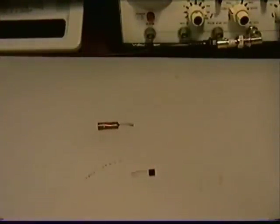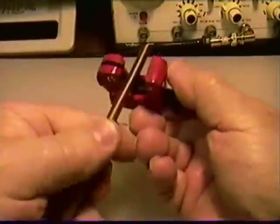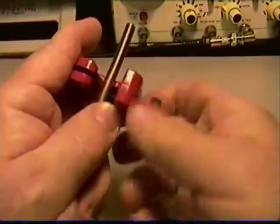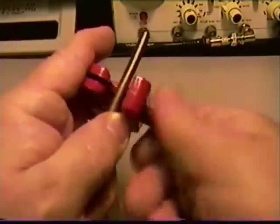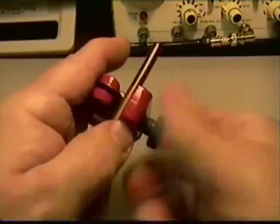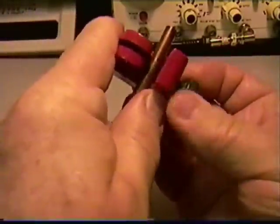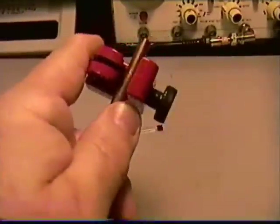What we want to do is you can either use a hacksaw or a copper pipe cutter. The copper pipe cutter is really nice because if you're going to cut more than one, you can mark that pipe and slip that cutter up and down to get it right on the spot and get some pretty exact sizes. Also, it doesn't leave a lot of copper dust around after a hacksaw works.